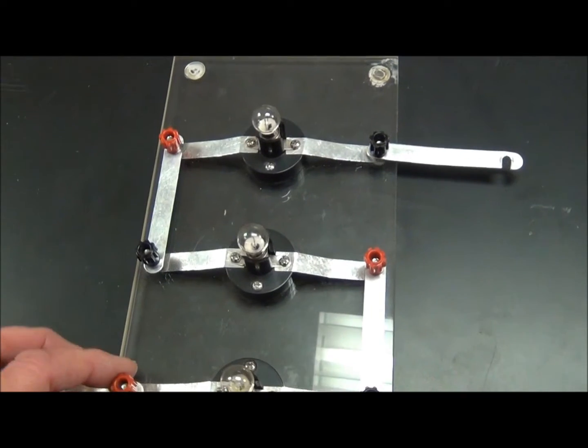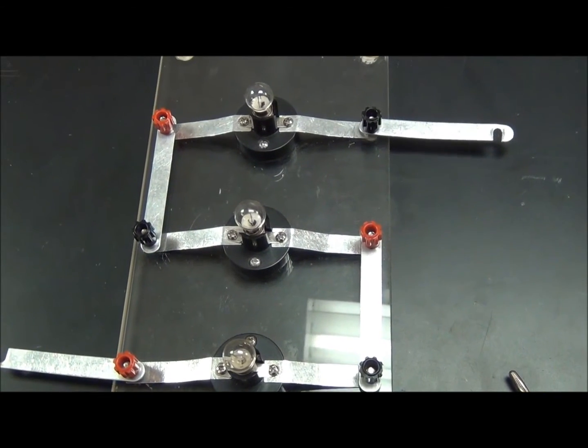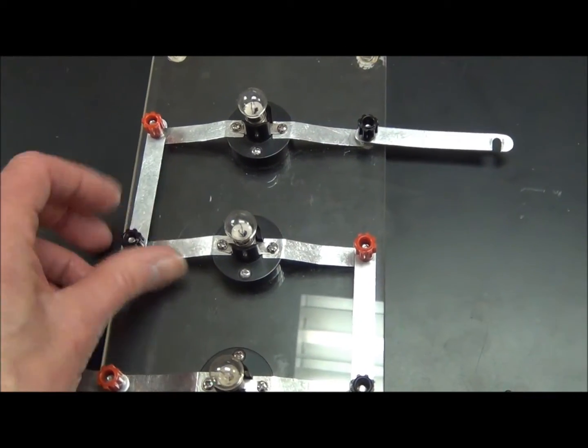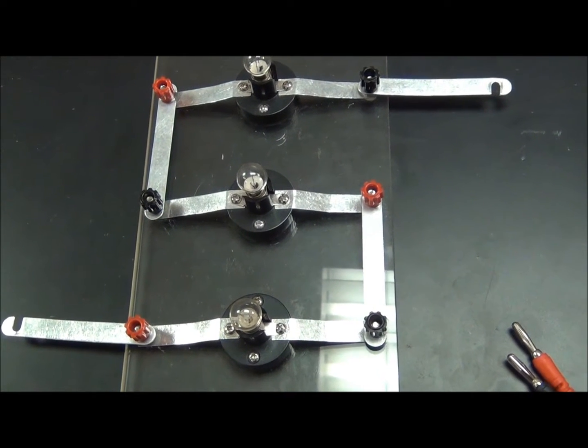The lab begins by you checking. You want to light up the bulbs. Please do not contact your teacher and tell them that your equipment doesn't work until you have checked the side connections, screwing each of them in. Then we'll proceed.